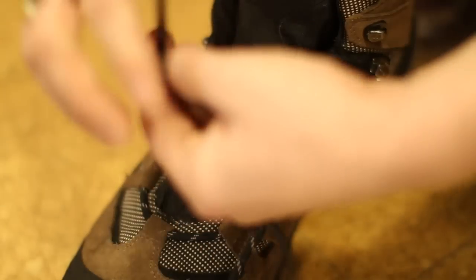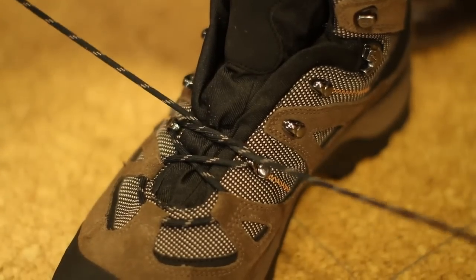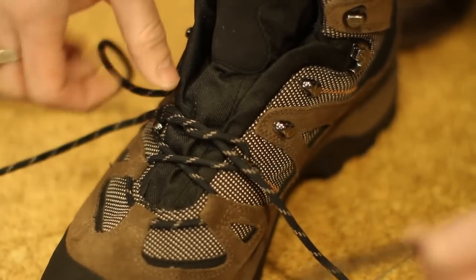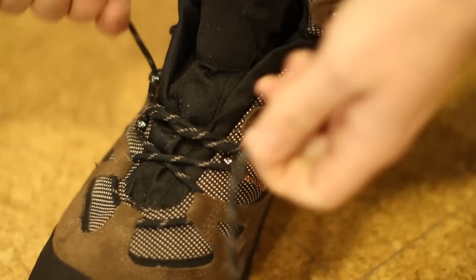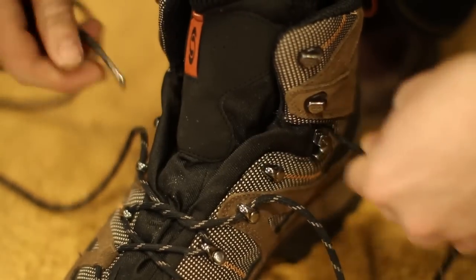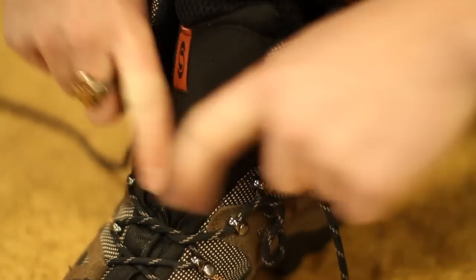To do that, we start with our surgeon's knot. It allows us to cinch over the foot and keep it from moving forward. But here in this higher volume area, we run this through and to create this space or window, we move straight up to the next eyelet rather than crossing here.